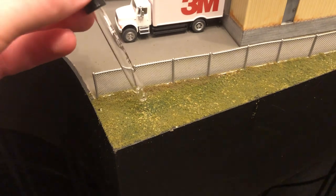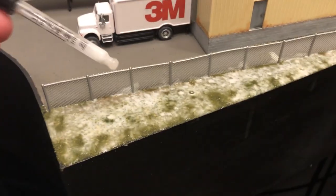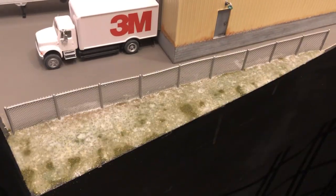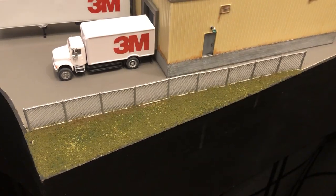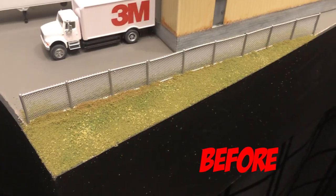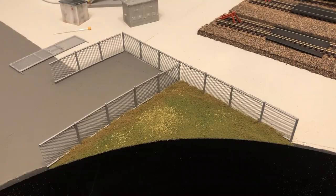I then used a dropper and covered all the turf with isopropyl alcohol, then covered the area with a half-and-half mix of white glue and water immediately after. I may have applied too much glue mixture. Once the glue did dry, you can see that the grass is a bit darker now. I still have to perfect this process. I used the same method for this small area as well.